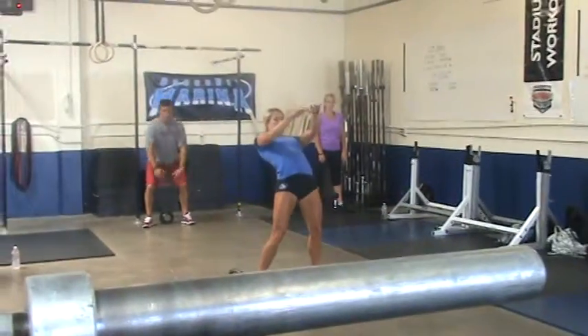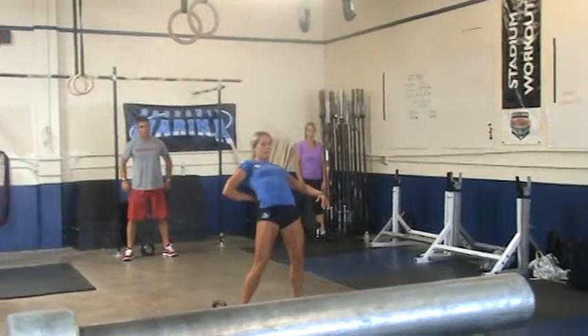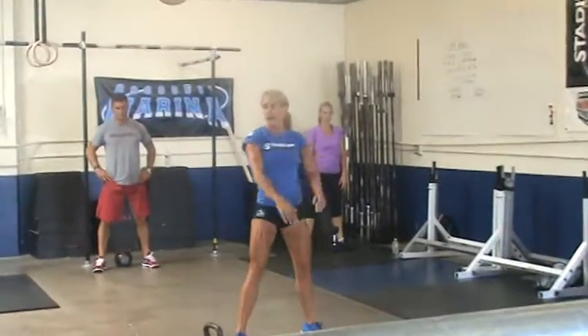When you snap your hips forward, try not to do this where your back is hyperextended. I don't want that — just boom with that.